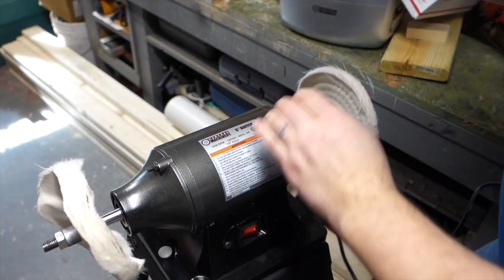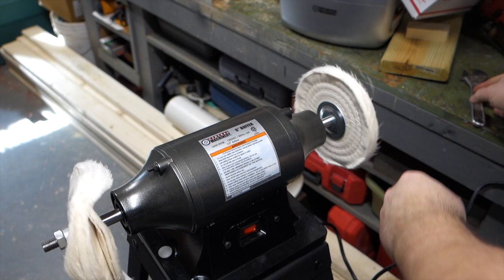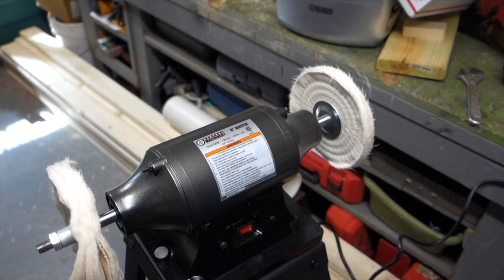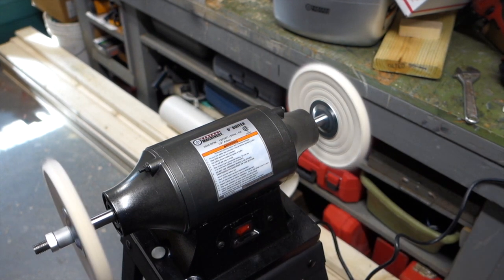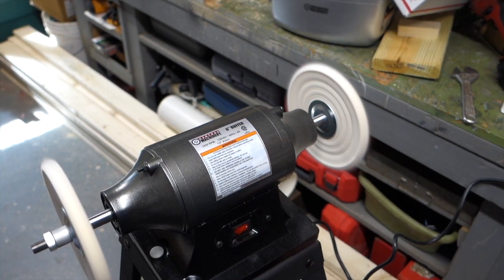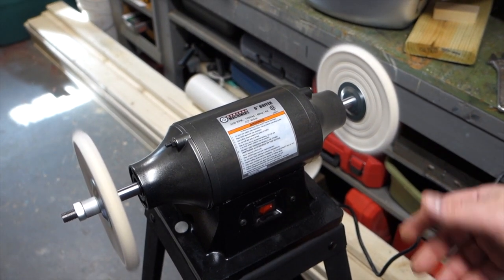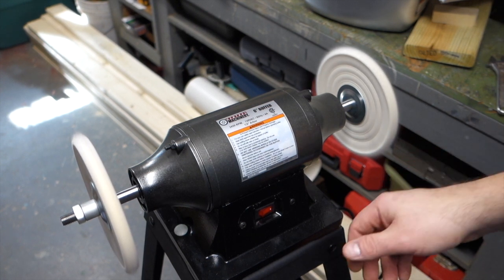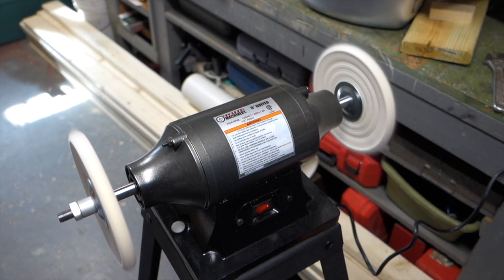I just got to make sure I got all these tightened up real nice. Alright, first of all it's real nice and quiet - I turned it on and it's real nice and quiet. The stand is one of the Harbor Freight stands that I got, and yeah it seems real super awesome good quality, so let's try it out.